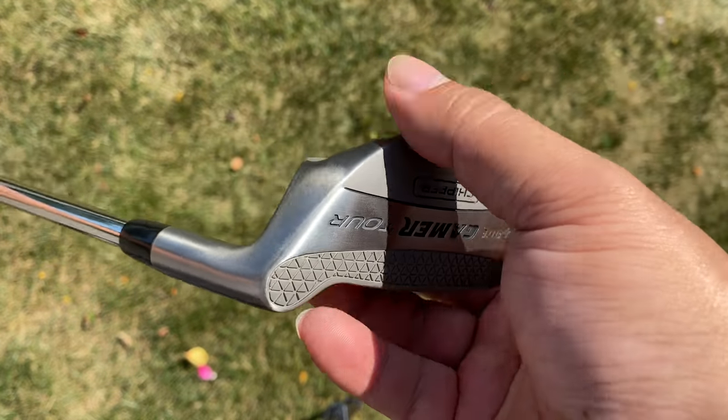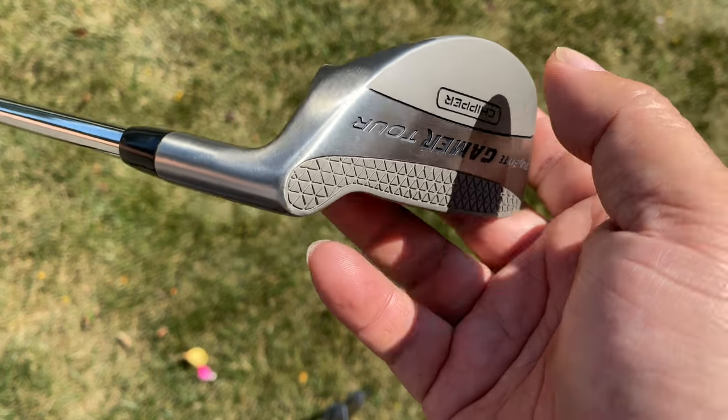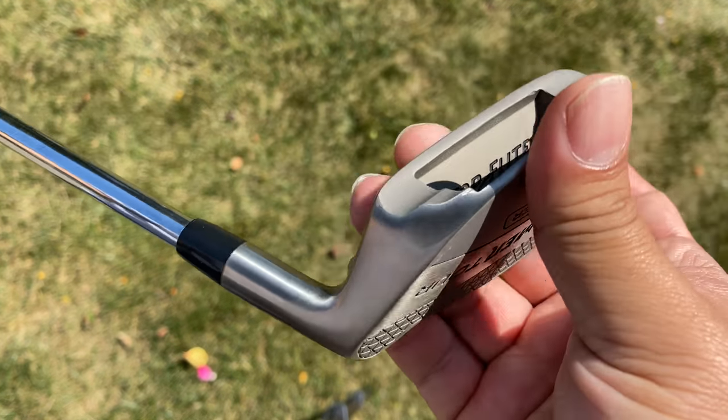Now I've tried a few and I picked this one up. This is actually by Top Flight and it is their Top Flight Gamer Tour Chipper, and it looks pretty good. It looks like maybe one of the nicest ones that I have seen yet, but we're going to take a close look at it today and then try it out. I have been using chippers lately and I've been so impressed with them that I decided to pick up this and maybe some other ones to just try out.